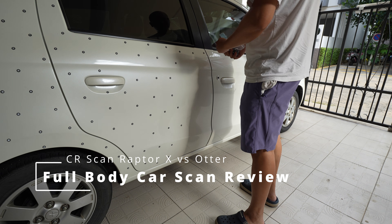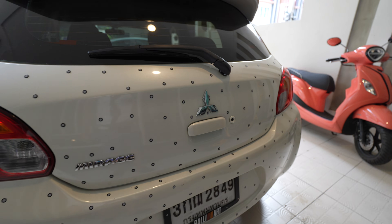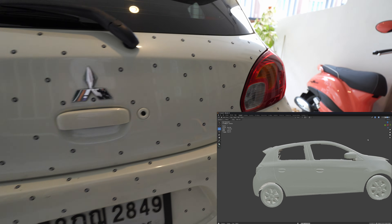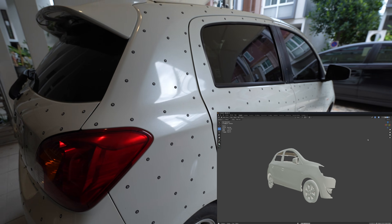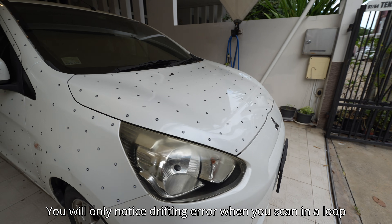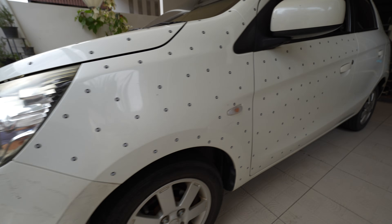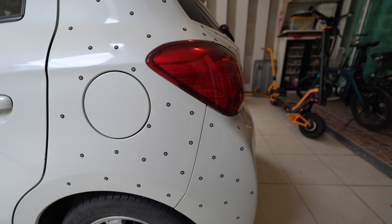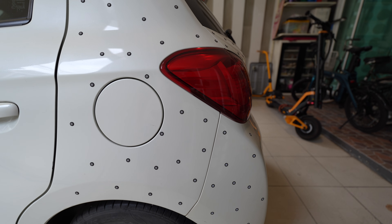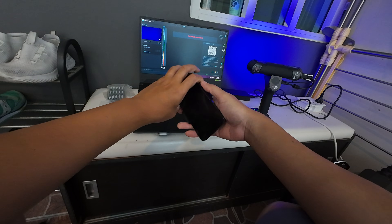In this video I will make a full body scan of this car, starting with this corner on the rear trunk and scanning counterclockwise. I've done this before in a previous video but only scanned the rear trunk and one side. This time I will go around the front hood to the other side and back to the starting point. If the scanner has large drifting error, twisting, or deformation, the seam line at the endpoint will not match the starting point. I start with the Leaptor X first at 1.2mm global marker scan QR code.